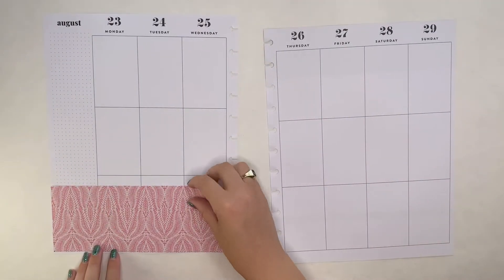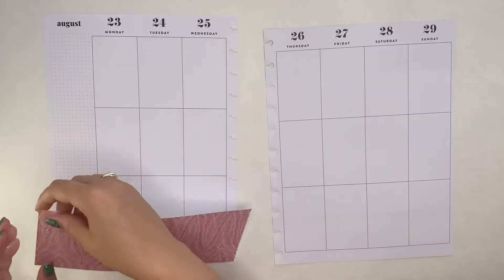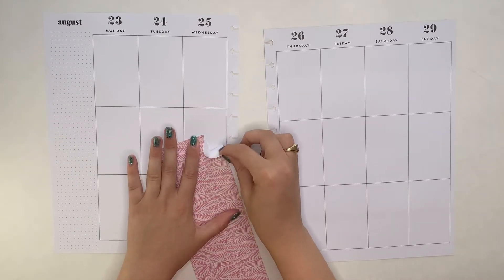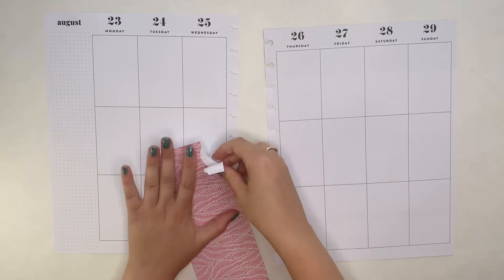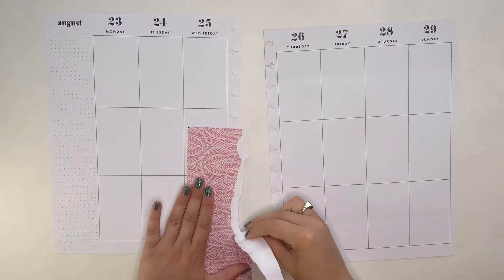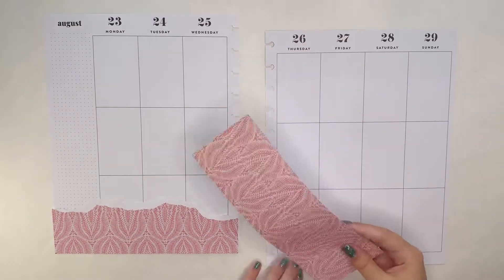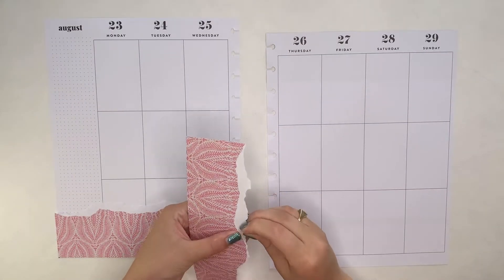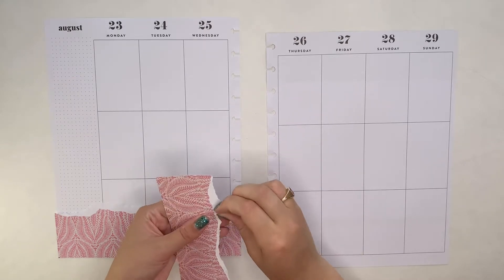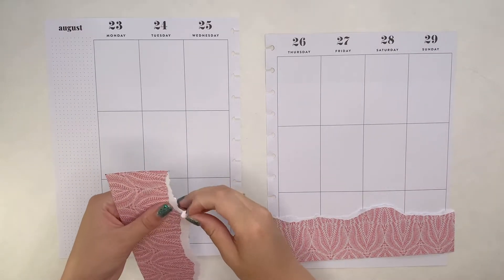I'm going to start with the decorative edge. I cut these to the size of the pages, not the rows of boxes like I did last time. To get that nice white torn edge on the top of it, I'm tearing upwards with the pattern facing towards me. I want the little white to kind of show. Here's what one of them is going to look like, and then I'll do the second one. If it's too much of that white edge, it's really easy to just tear away to make a nice little thin white line along it.